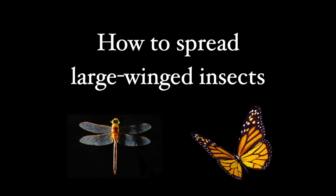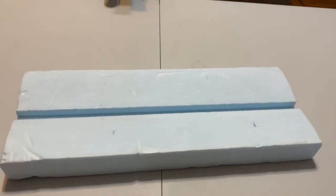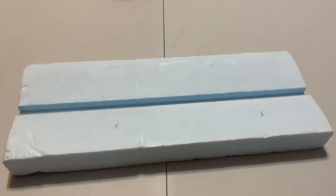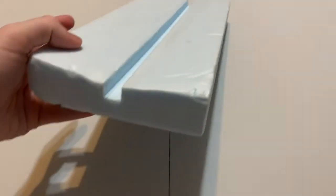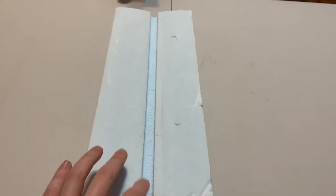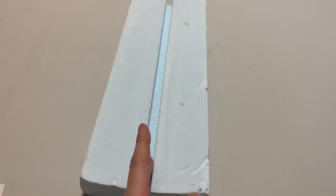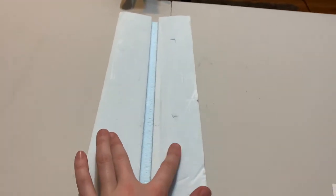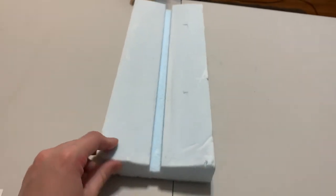Hi guys, it's Jen again. In this video we're going to talk about how to spread large-winged insects. Whenever you're pinning something with large wings that you want to spread, you need to have something like this — a pre-cut piece of styrofoam. The body of the insect, probably a butterfly or a dragonfly or something like that, will fit down in this groove and the wings get spread out to the side.